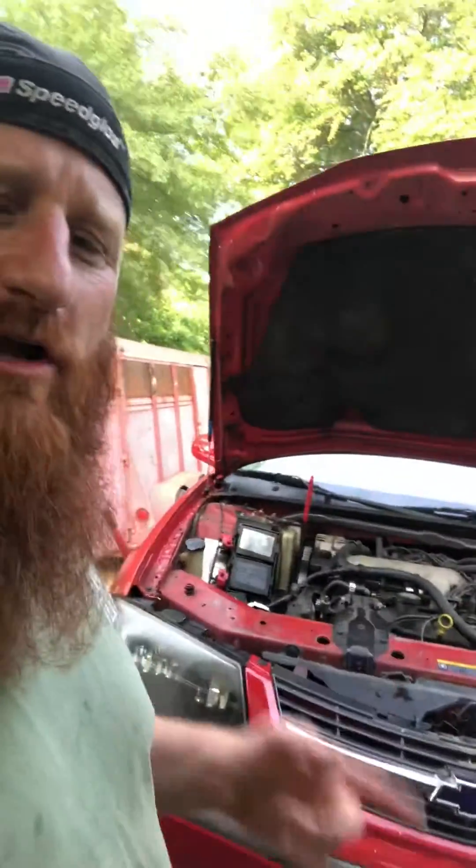Good afternoon everybody. One minute tech tip regarding the 3.4 liter General Motors engine, also known as the 3400. This engine was in everything from this lovely Impala here to Buick Rendezvous, etc. The list goes on and on.